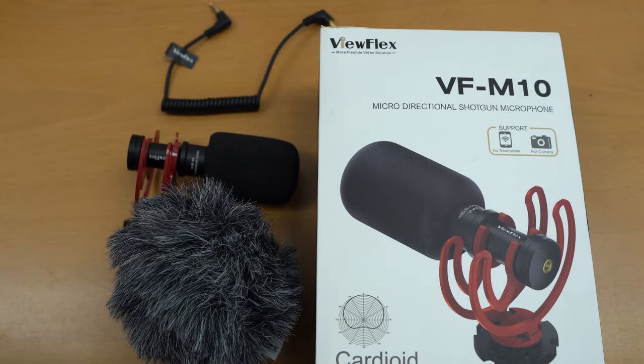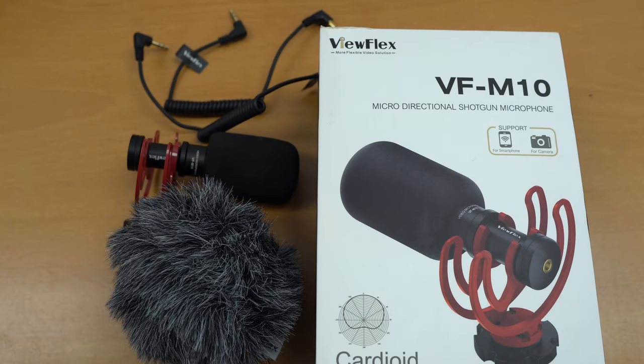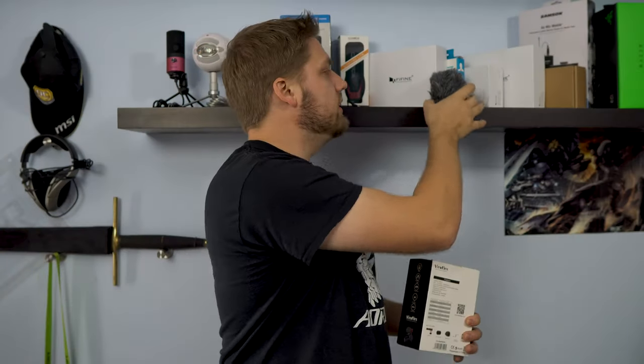I did some testing with this little muff outside during a little bit of a windstorm, and it sounded pretty good. I didn't get a lot of wind in the background, but you could still pick up other audio like cars and things like that in the background.